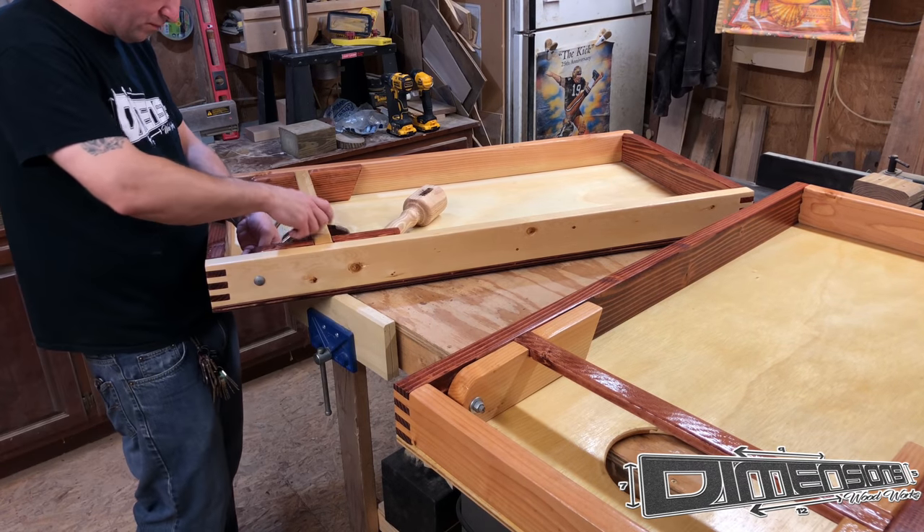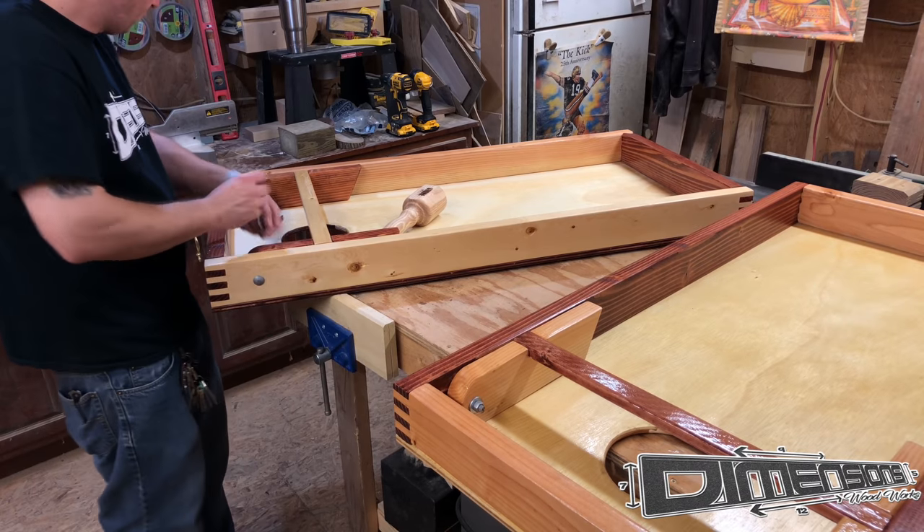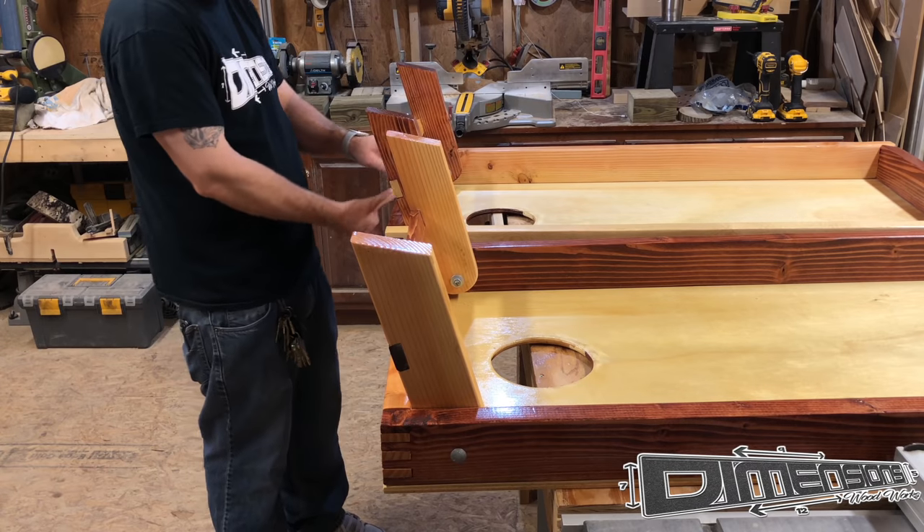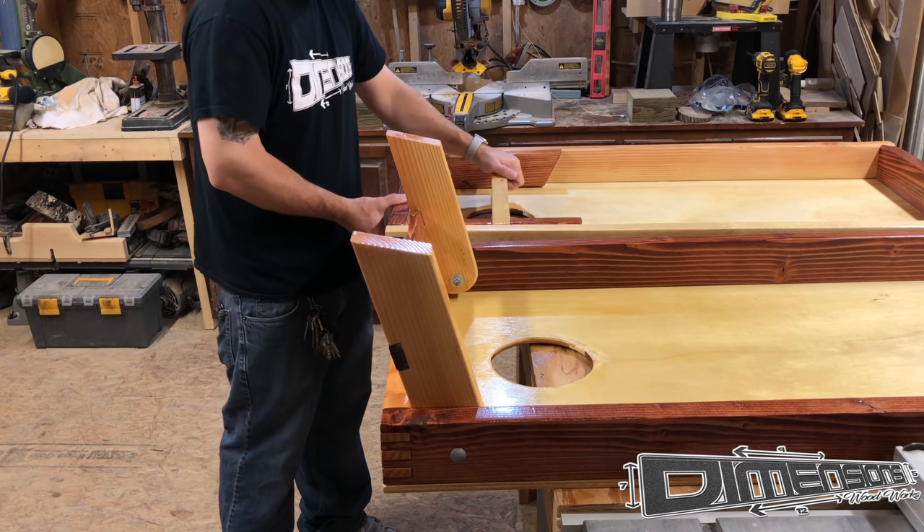This set of boards was actually built for the gentleman that sold his joiner to me. Hopefully he gets as much use out of these boards with him and his family as I have out of that joiner. Thanks, Eric.